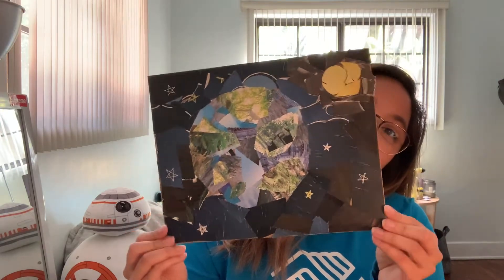To continue our Earth Day celebration this week, we'll be using things such as magazines, boxes, food wrappers, scratch paper, construction paper — anything around your house to make this collage. But before we get started, go ahead and watch the video with the link provided. As you watch the video, you'll see and learn things about recycling.